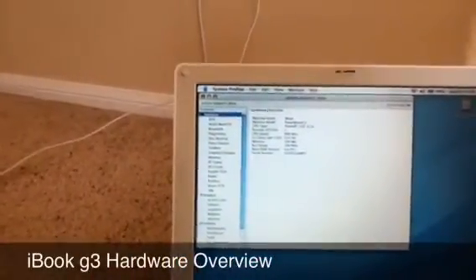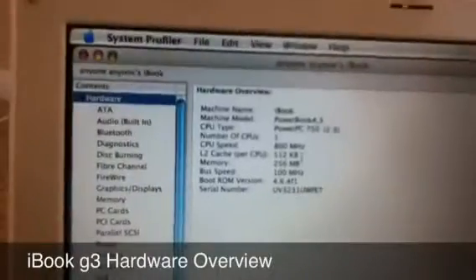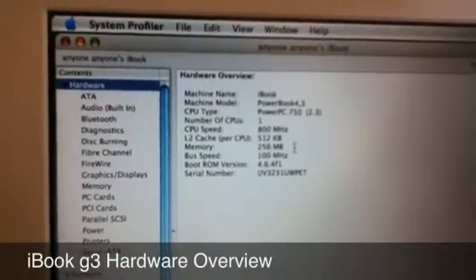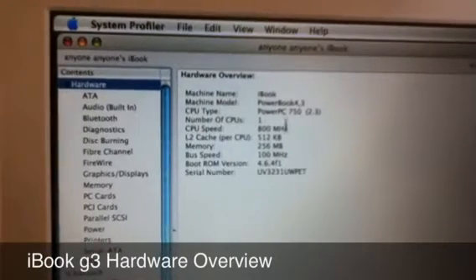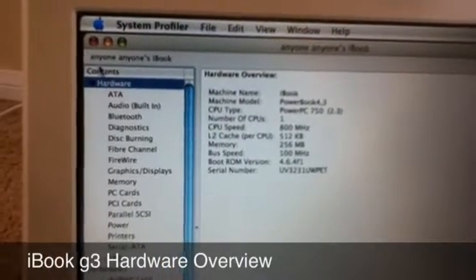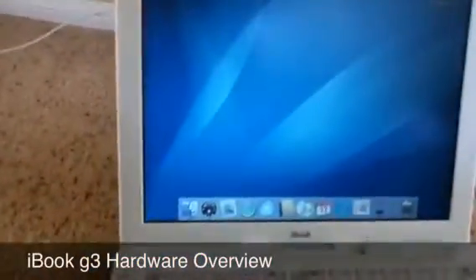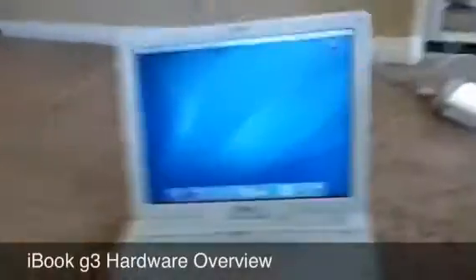This is the hardware inside. As you can see, 800 megahertz, 256 megabytes of RAM. It's running 10.4.11 Tiger — the latest version of Tiger.